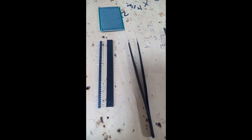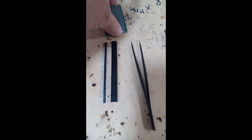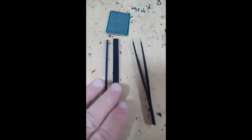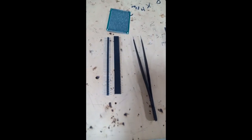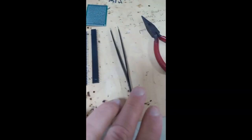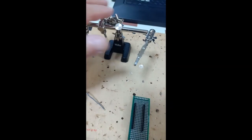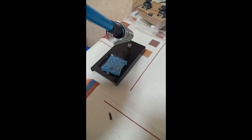First thing you will need is PCBs, something like this, and you will need headers like that. And of course you will need pliers, and you will need this third arm, and you will need a soldering iron that hopefully works.